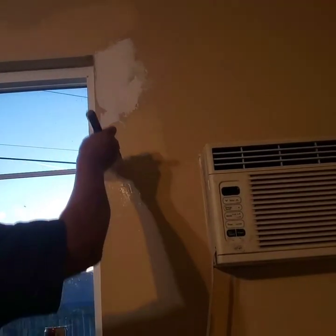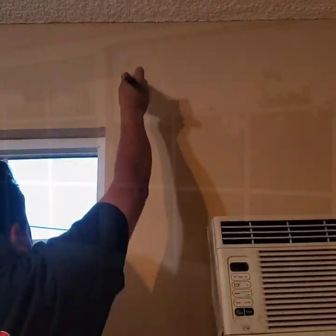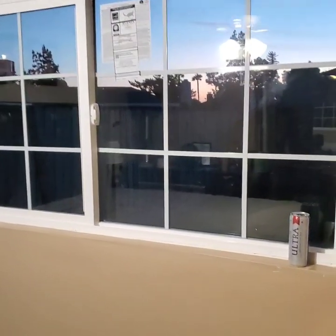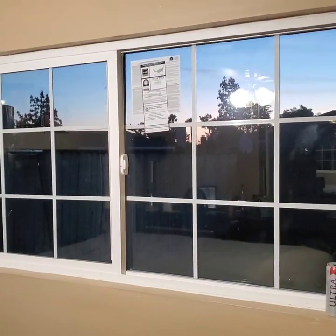There it is — we're done inside. I got two coats of paint on there; the window sills look nice and tight. Go outside tomorrow, paint the stucco, and we'll be done with this project.